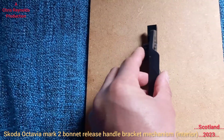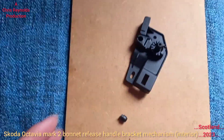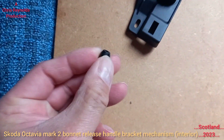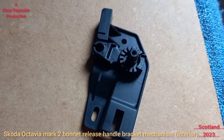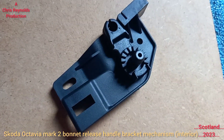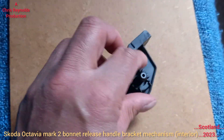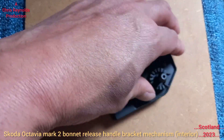This goes behind the interior panels in the car; that bit protrudes through and the handle goes on there. On my original handle bracket — which is what this is for the bonnet release — that's the bit that broke off on mine. It should be on like that, but it broke off, so the handle wouldn't release the bonnet because you've got to pull and tug the handle.